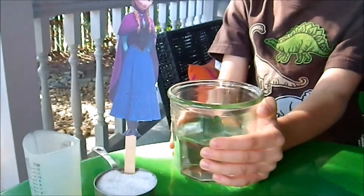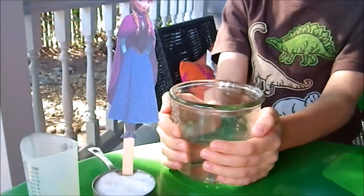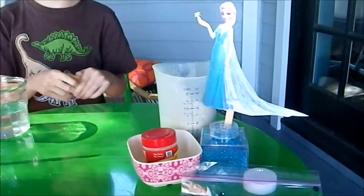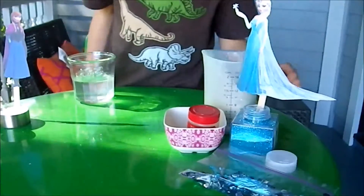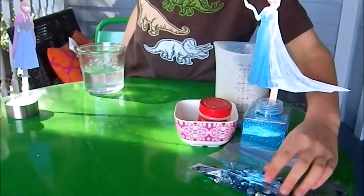These are the ingredients you'll need. One cup of boiled water, one-fourth cup salt, and one teaspoon canola oil. You also need one cup all-purpose flour, and one and one-half teaspoons cream of tartar. You also need blue food coloring and stuff to decorate it.